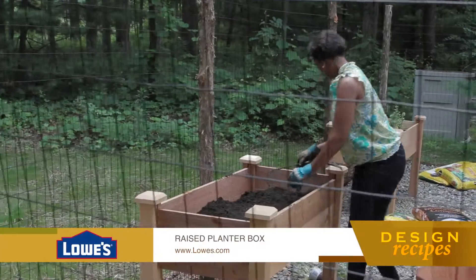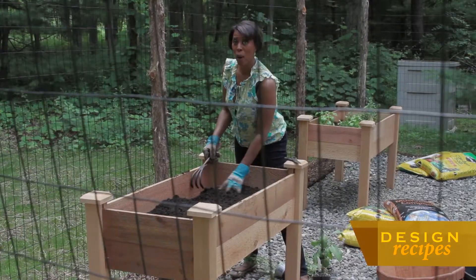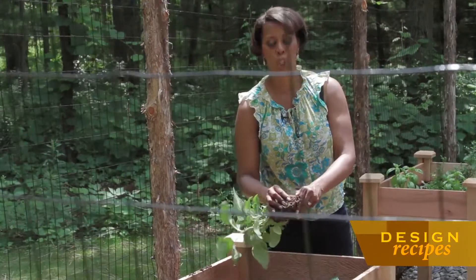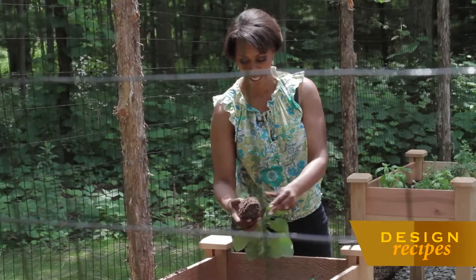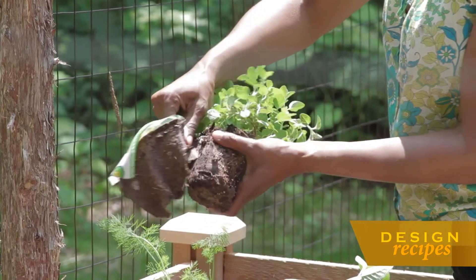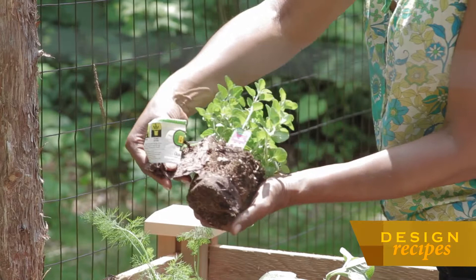What I love about some of these raised beds, especially the ones that are waist height, is that you don't have to worry about bending as much. One of the aspects that I love about growing herbs is that you get this really fragrant planting. As you can see, I'm cutting off the cardboard pot that it comes in to reveal the roots.